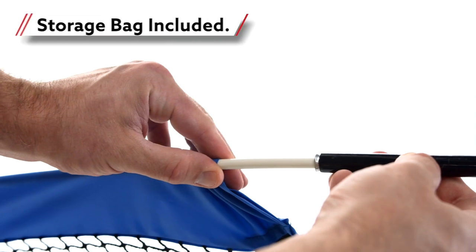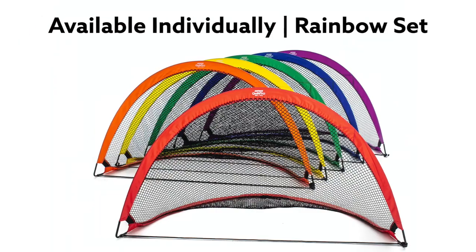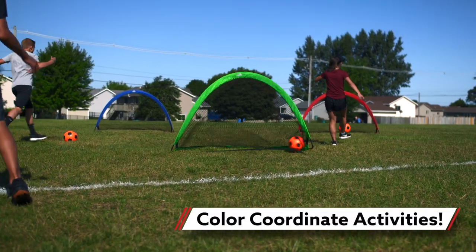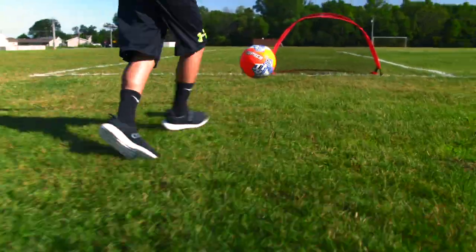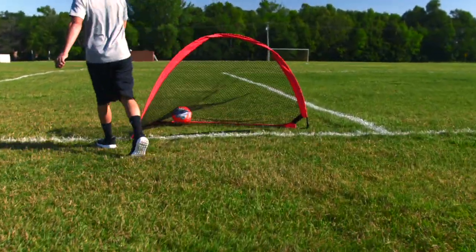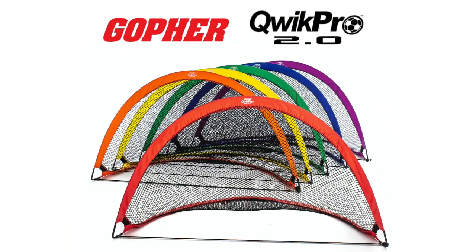The durable fiberglass frame folds flat for convenient storage. Available individually or in a rainbow set, ideal for color-coordinated team games, stations, and skill-building activities. Conveniently pop up these goals wherever you're ready to aim and score. Quick Pro 2.0 round pop-up goals, only from Gopher.